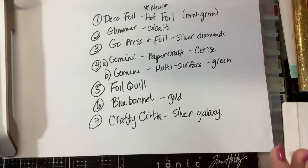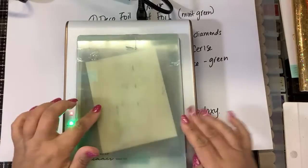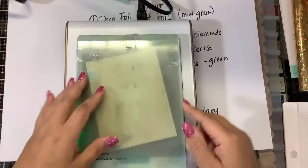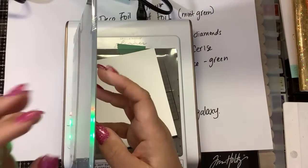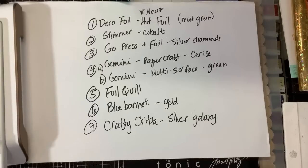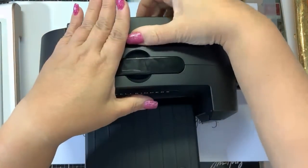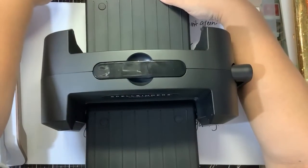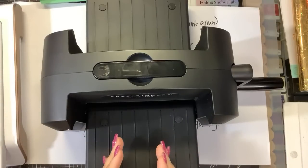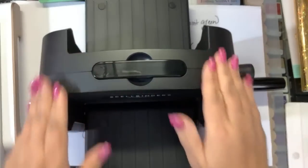Spellbinders launched the extra top plates — I think the price was $19.99. If yours is getting beat up, bent, and warped from the die cutting machine, you can buy two top plates now at Spellbinders. Also, the Foiling Friend keeps everything aligned — it's a $2.99 instant download from Etsy. You print it on regular paper. It comes in versions for the Foil Press, the Go Press and Foil, and the Glimmer.